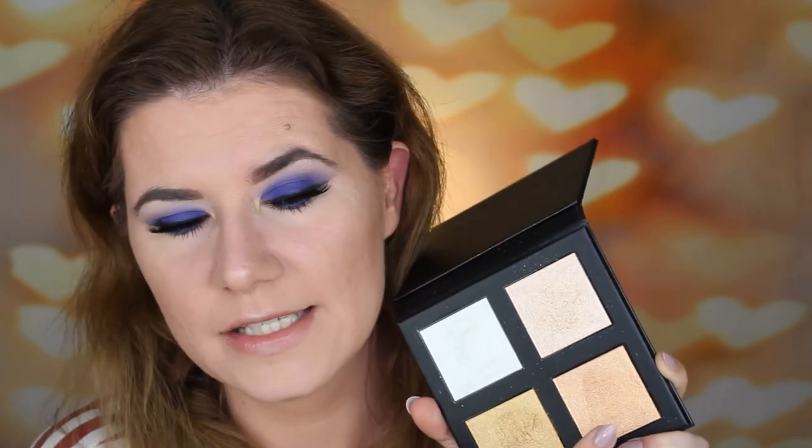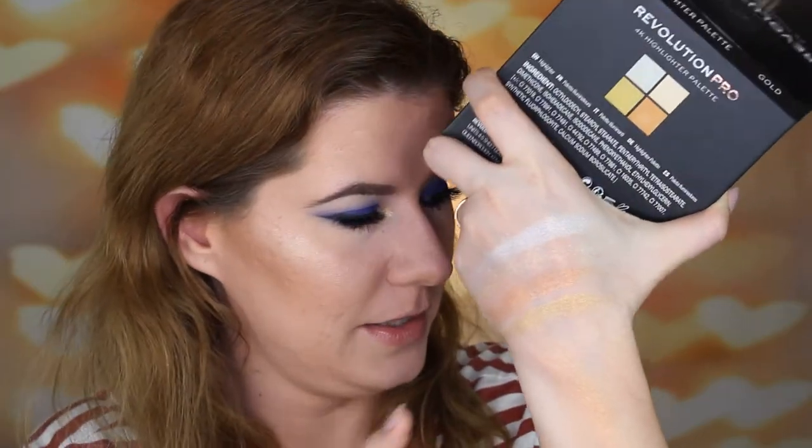I can see myself using this palette on my body as well. Look at this — when I get more tan. Right now I'm very pale, so we'll see during the summer if I get more use of this palette. But I like it.